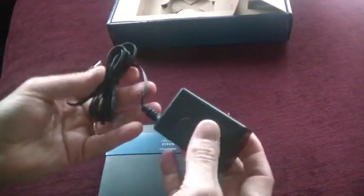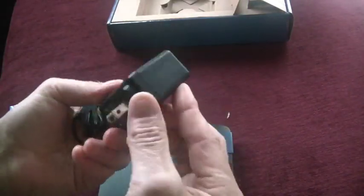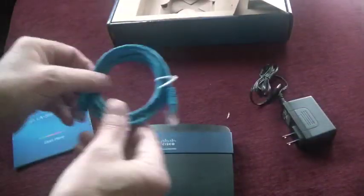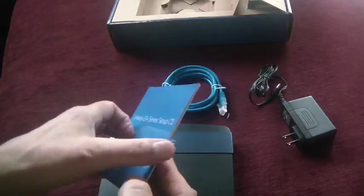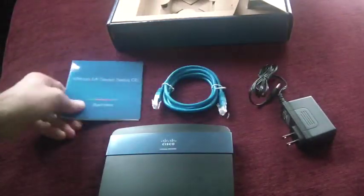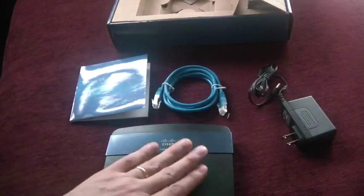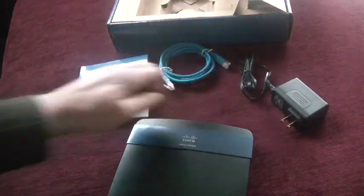So here is the power supply. A little bit larger than some of the lower-end routers I've had in the past, but it's not huge. It does come with an Ethernet cable. And this is the setup CD — you do want to use it because it really does make setup a breeze. It works equally well on the Mac as it does for the PC.